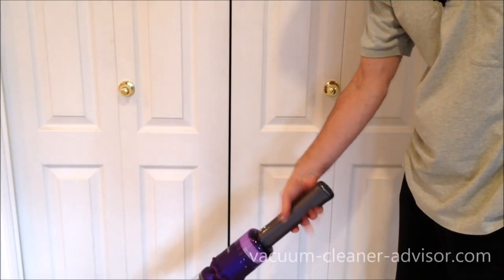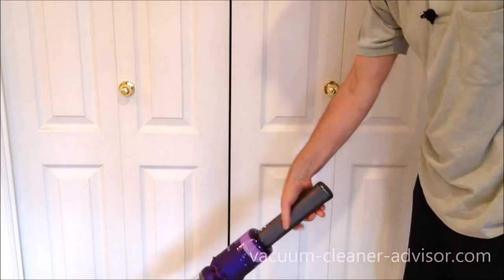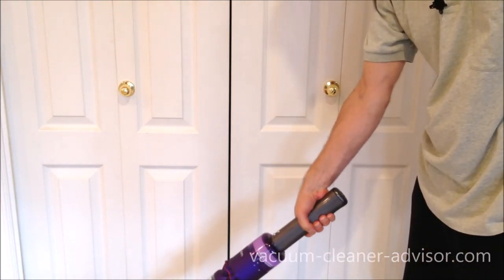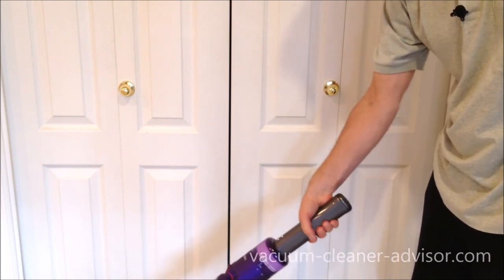Some people may find this vacuum handle a little thick. It's a pretty good fit for my hand, but if you had really small hands you might find it a little large.